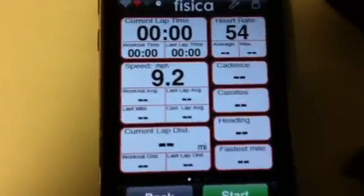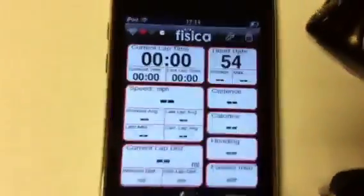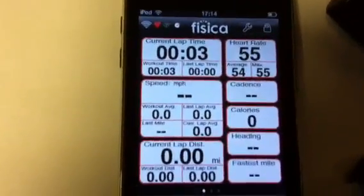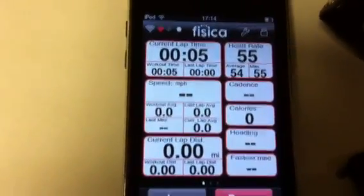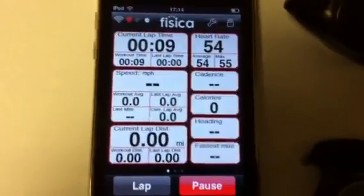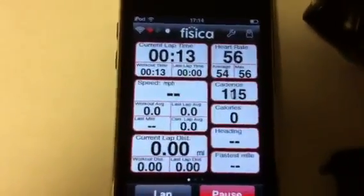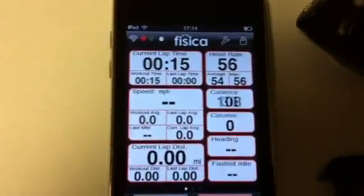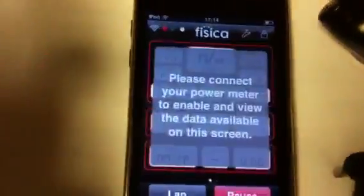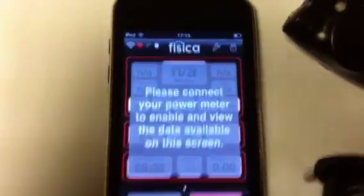It's a simple to use iPhone app. As I say, it's free. Once started, it will give me my calorie burn. Obviously at the end of the session I can upload to the website and share it with other people. You can also connect any Ant Plus power meter.